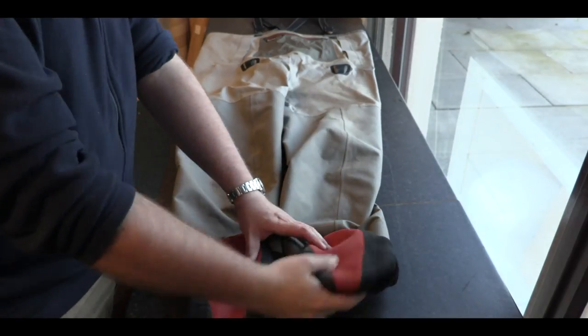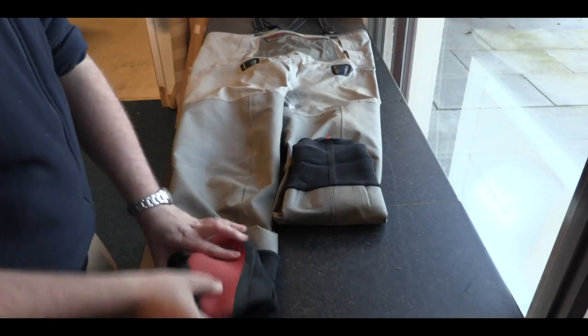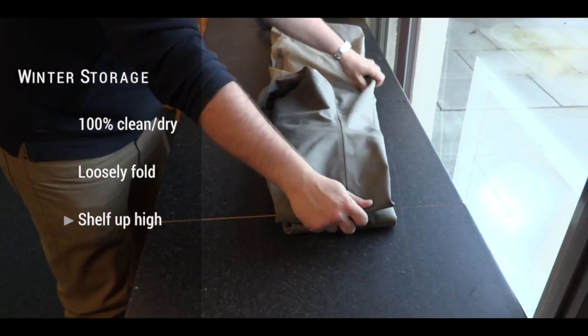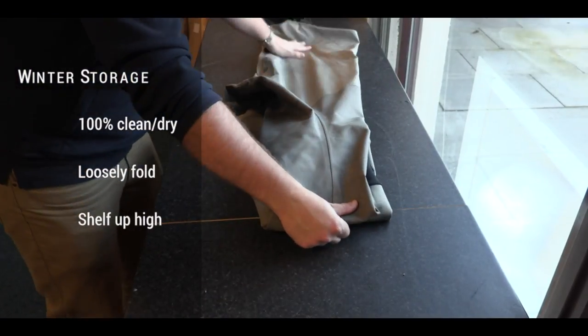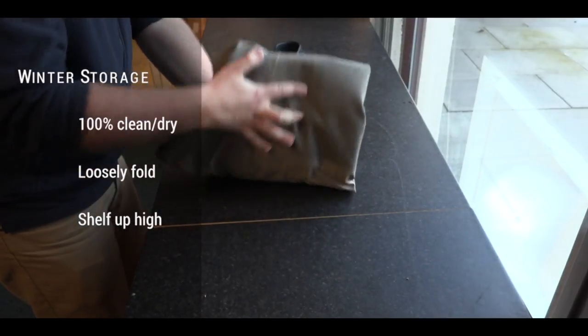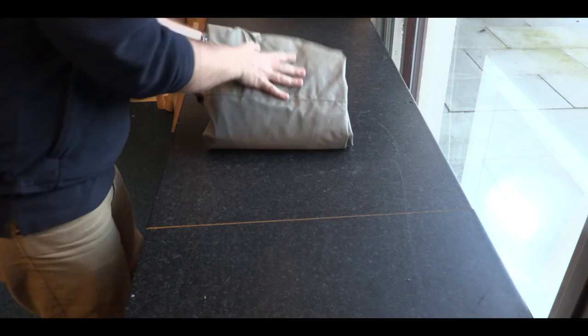When storing your waders for a longer period of time — for example over winter — the best way to do this is to make sure they are completely clean and dry, loosely rolled up without bunching them up tight. Store indoors, or if the shed is not damp, up high out of the way of mice. Don't store them in an airtight container.